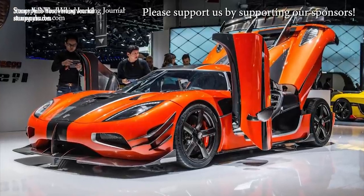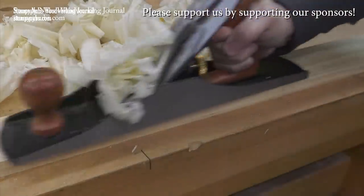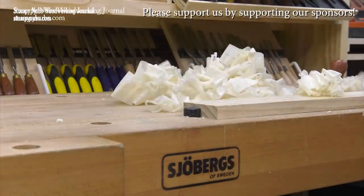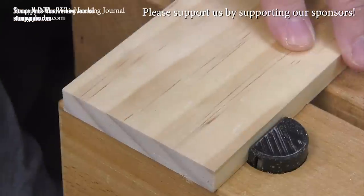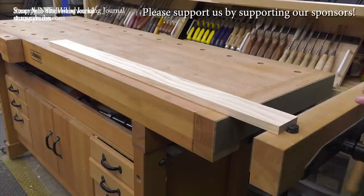This is a Koenigsegg, Sweden's finest sports car. This is a Joburg, Sweden's finest workbench. These are things for people who appreciate quality and high performance, something they can pass down to their grandkids' grandkids. You can't afford this, but this will cost you less than a good cabinet saw. Check out what Joburgs has to offer at the link below this video.